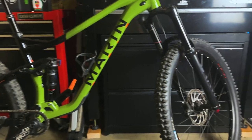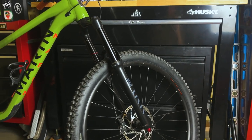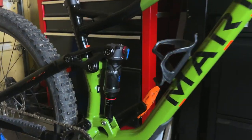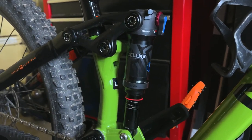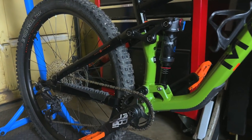I'll get a little bit more into that shock's performance, but let's go over the base spec. You've got a 160mm RockShox Yari fork up front, and the RockShox Deluxe Select rear shock right there — 150mm of travel in the rear.